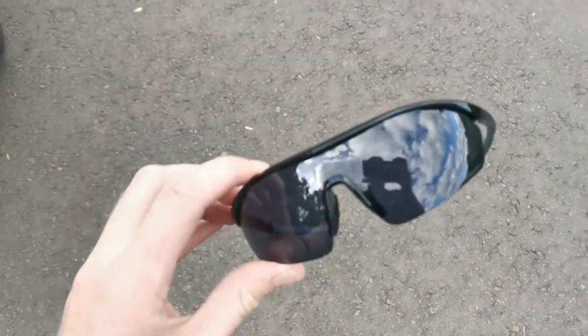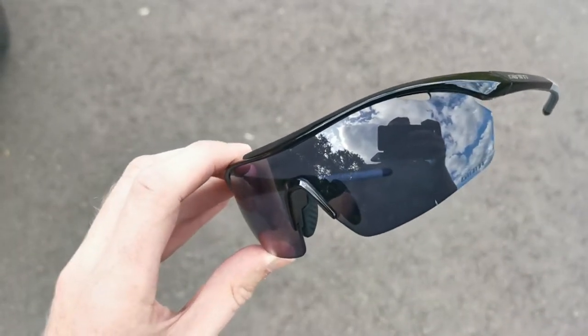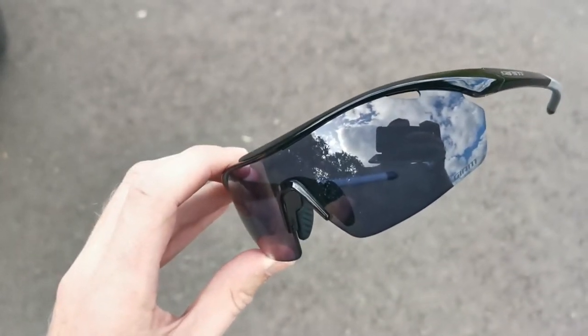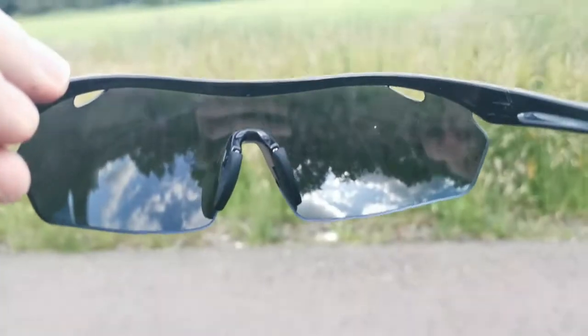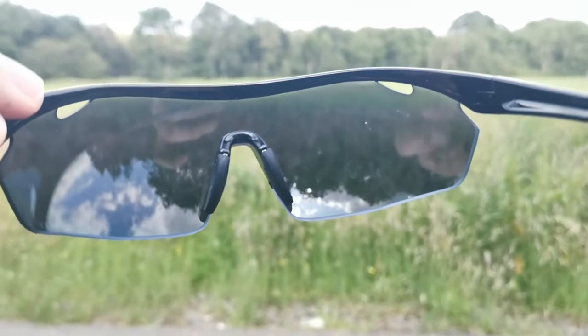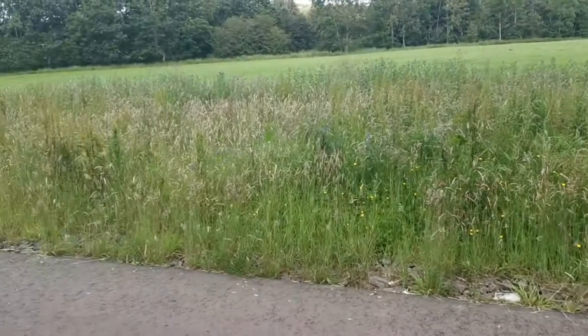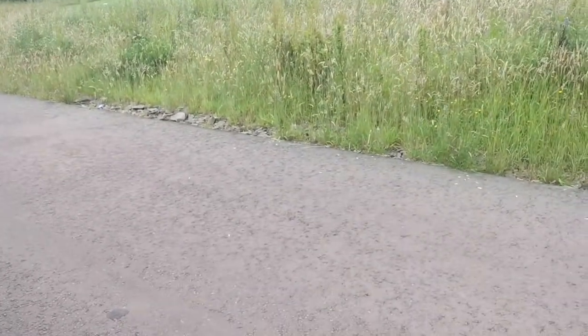As you'll see, they're kind of tinted just now, but they do go lighter than that automatically when it's darker, and they do go slightly darker than that. That gives you an idea of how dark they go, and they do go slightly darker again, then lighter for darker conditions.